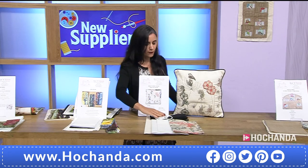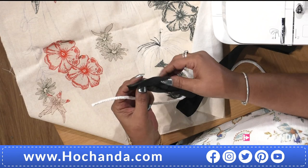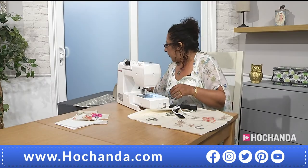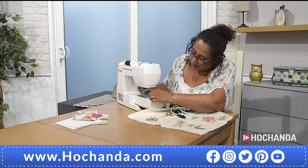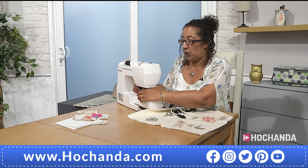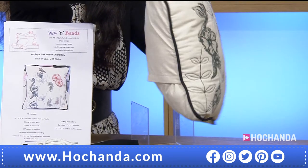What would be the next step after the cushion? The next step would be your piping. In your kit you'll have bias binding and a bit of cord. I'm just going to change the foot to a zipper foot. You would work out the free motion first, then get the back and front together.